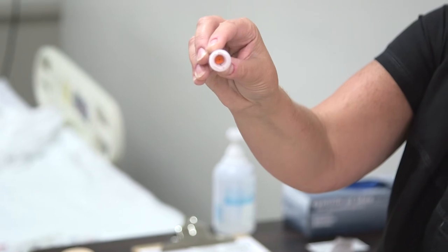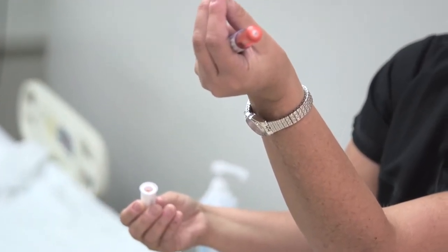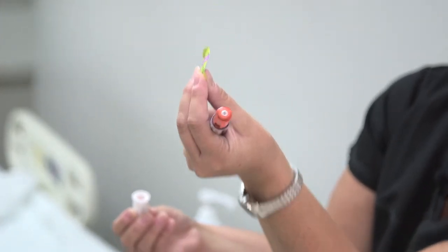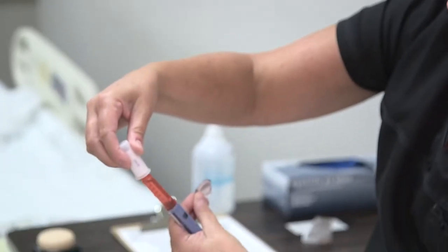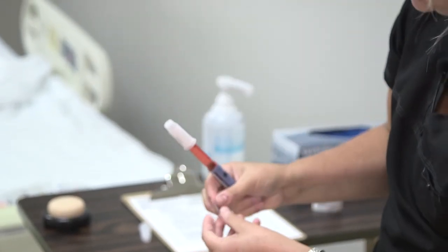When you open up the needle, you'll see a little sharp inside — that is going to puncture the rubber stopper on the pen. Go ahead and put the needle on, push it in, and turn to tighten. Now you know the needle is attached.